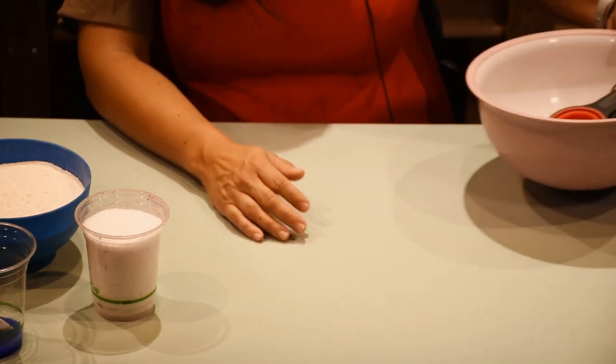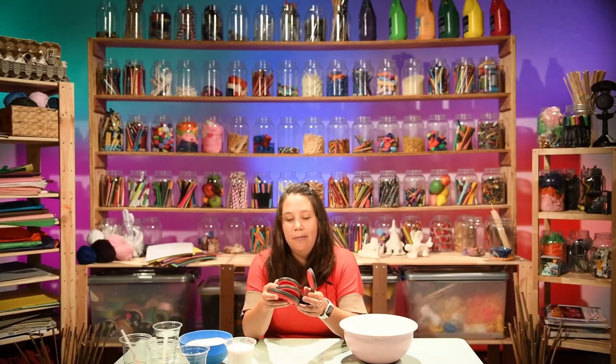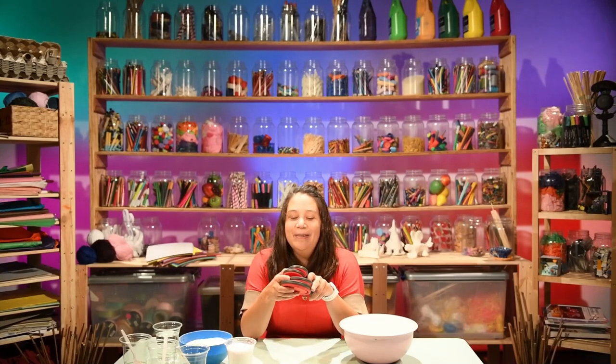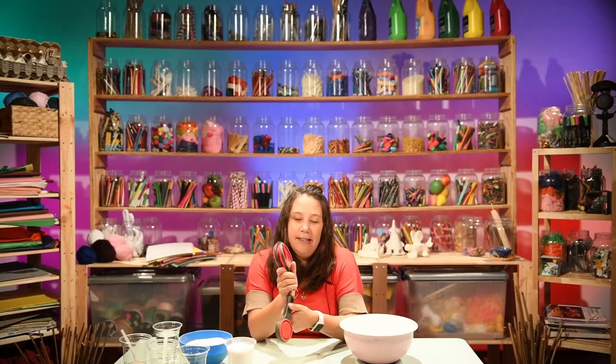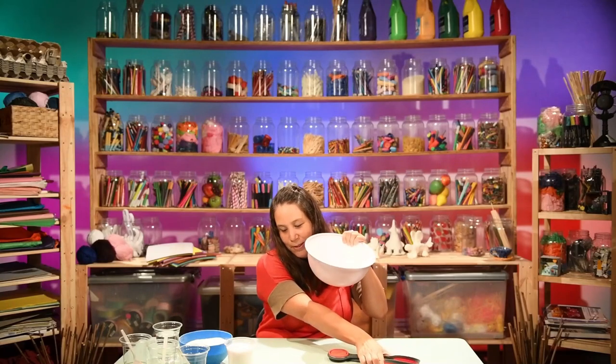And we need your measurement spoons. We have a cup, half a cup, one third of a cup, and one quarter of a cup. But we only really need the half a cup and the cup. And a big bowl to make the mess in.